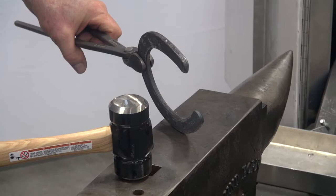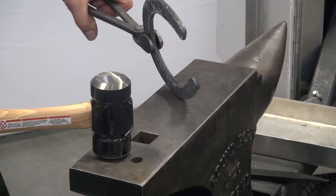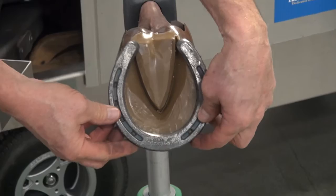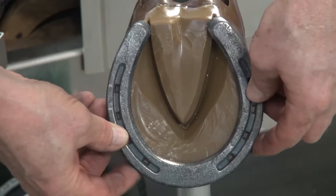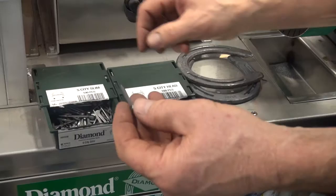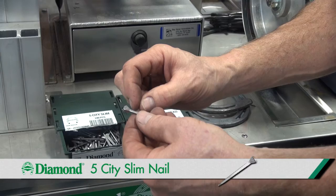Every shoe has to be adjusted for every hoof. The fronts are very different from the hind feet. The right feet can be very different from the left feet. Once the shoe is adjusted, we're ready to put that shoe on. We need to choose the appropriate nails for that shoe. I have choices for my nails — this is a five city slim. City defines the shape of the head, slim defines the shape of the shank. It's a very smooth, very sharp nail.